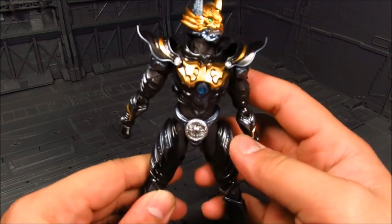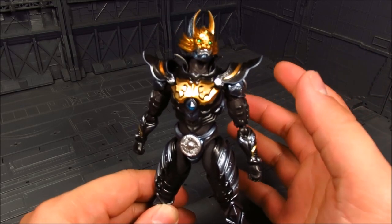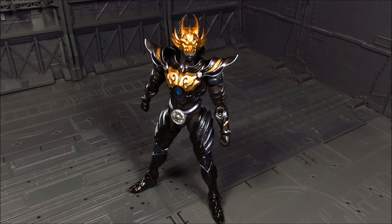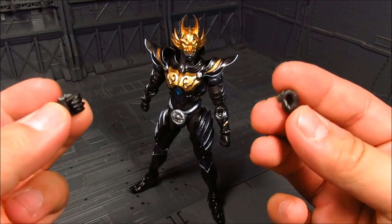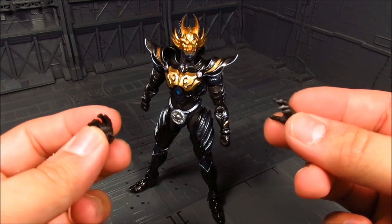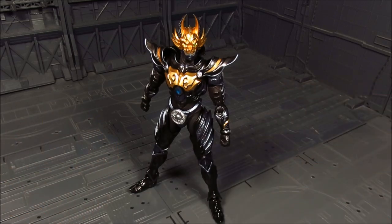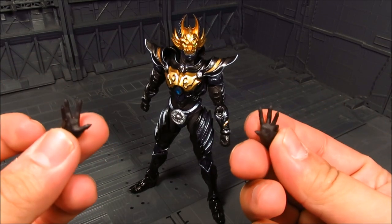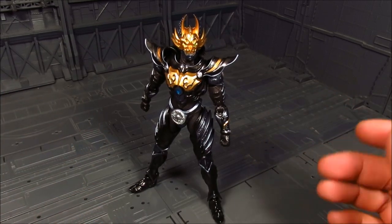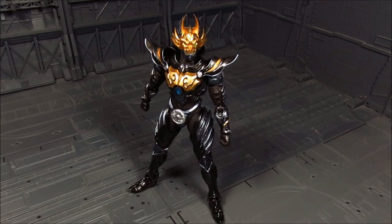Alright, so that's pretty much it for articulation. Let's go over the accessories. So for accessories, we have a variety of hands: you get the closed fist, a pair for holding the sword, and another one which is the angled hand — though you only get the right hand for that one. And you have a pair of open hands. That's about it — it's a bit limited on the hand variety, but typically you just need those three pairs: closed, open, and to hold the weapon.